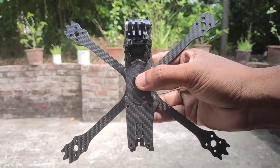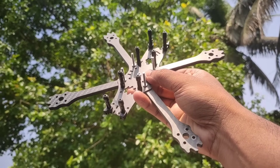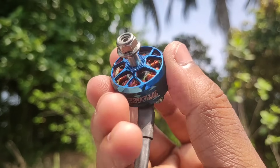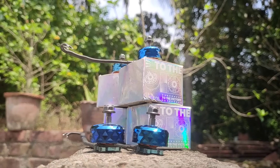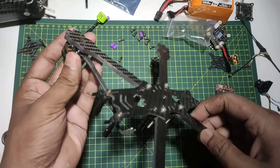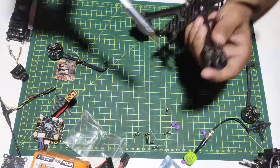First, here comes the Wild 215 carbon fiber frame. It's really a budget frame. And it's the T-Motor Velox V2 2207.5 1750KV brushless motor. These are one of the best budget motors available in the market. Mount the motors and make sure all bolts are tight.